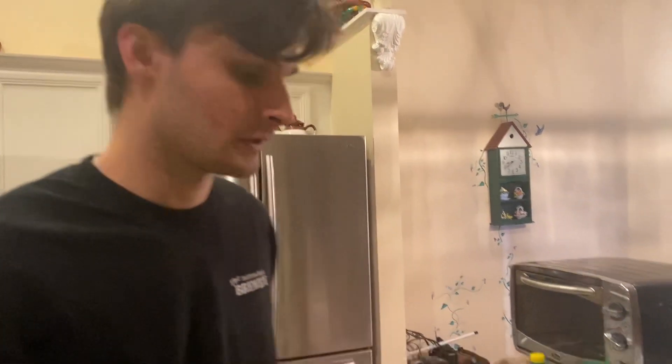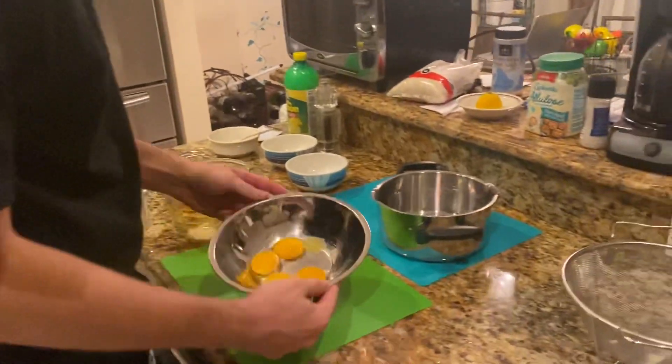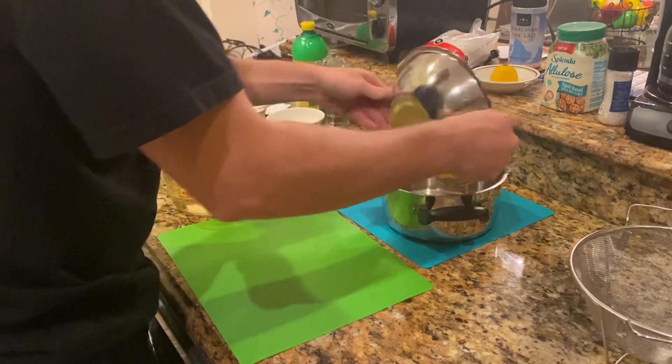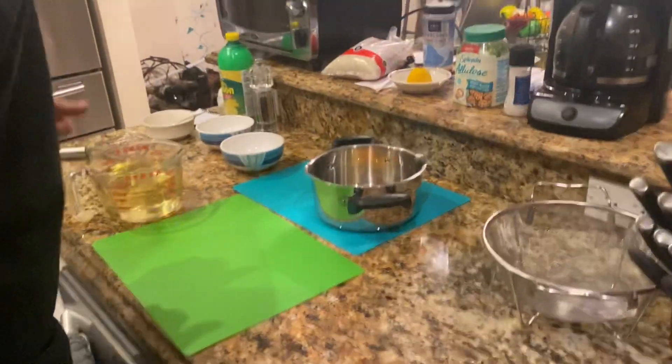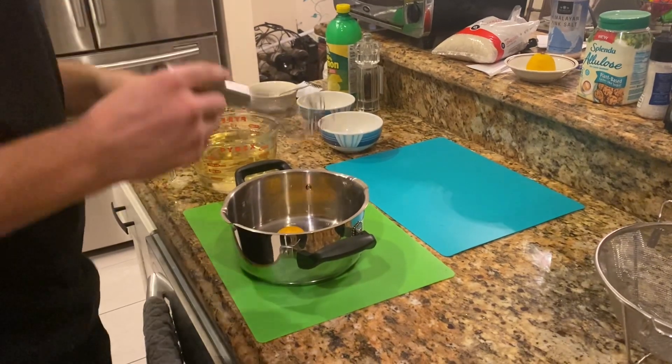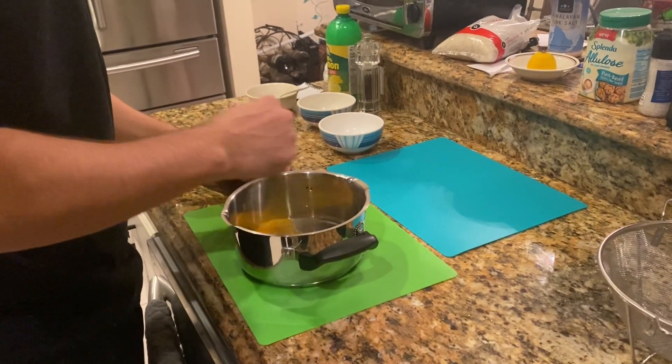Today I'm going to be making some mayonnaise for a club sandwich. I got my egg yolks right here. I'm going to put them in this pan to whisk. Hands are washed, everything. I'm going to start whisking the eggs.